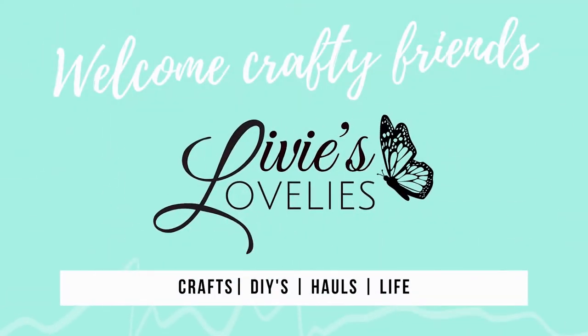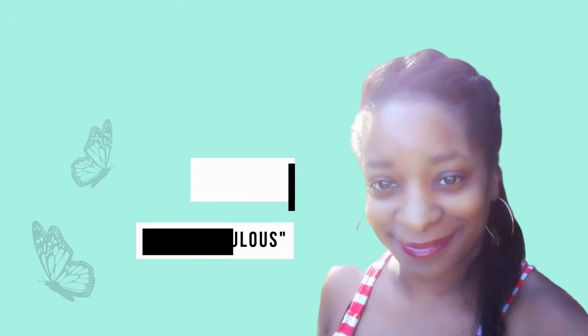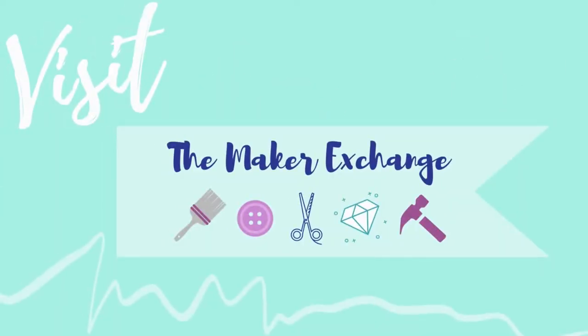Welcome back to Livy's Lovelies, your inspirational craft channel. I'm your host, Fam the Fabulous. For more ideas, inspiration, swaps, and challenges, click the link in the description below to join our craft community, The Maker Exchange, on Facebook.